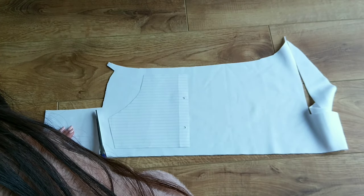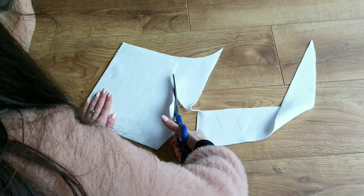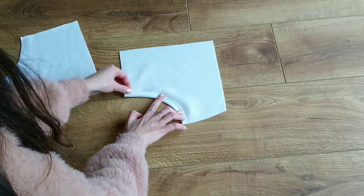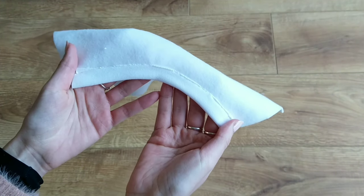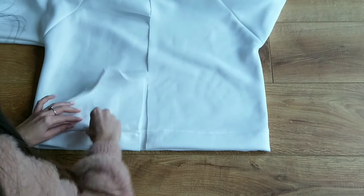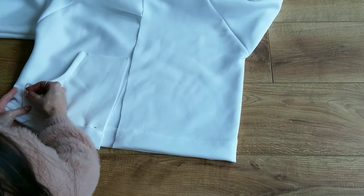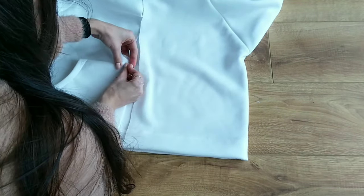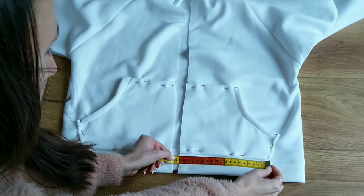Here are the measurements I used for the pockets. I cut each pocket out twice with 2 centimeters seam allowance. I then hemmed the curved side by folding it over once and sewing along the edge. To attach the pockets to the hoodie I place them onto the bottom, fold all raw edges over, and sew along all of them except the curved one. Before attaching I quickly double check that they are even.